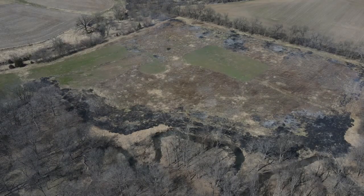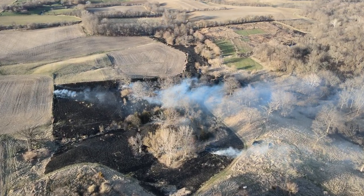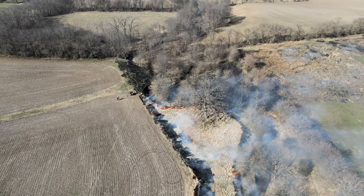After a failed burn with the 10-acre field, we decided to head to some of the old pasture where there was plenty of fuel and natural fire breaks between the creek and chisel-plowed fields.